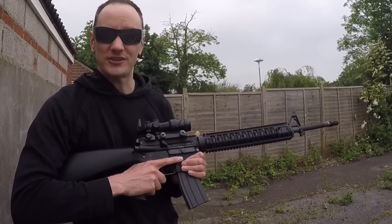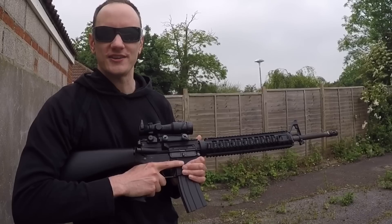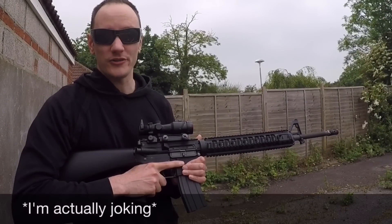Because the last game I went to, there was about roughly a million people running Mark 18s. No joke, there was.